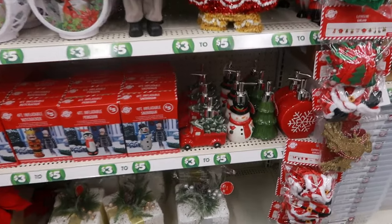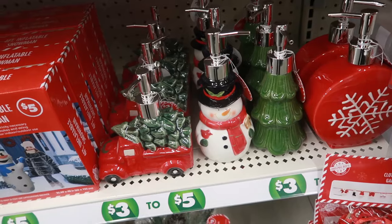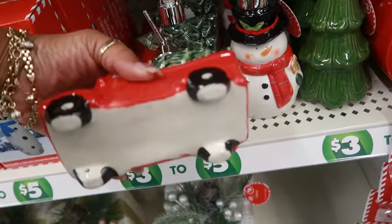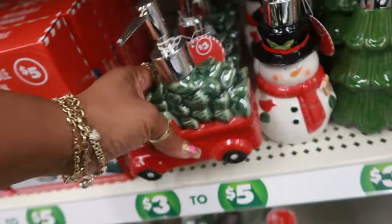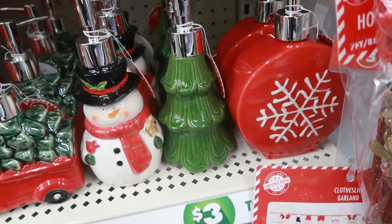I did go to two other stores and they didn't have them. I happened to find those right when she was putting them out and it was like eight thirty, nine o'clock in the morning. So I think I got lucky with those. These are three. I like those — the tree and the ornament.